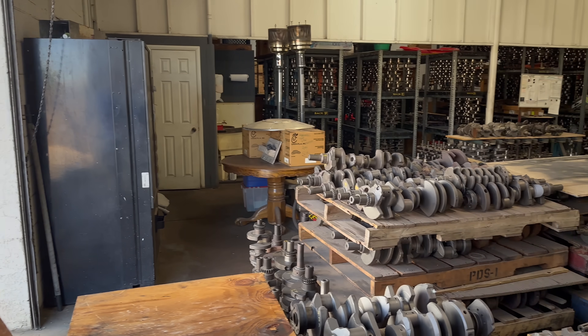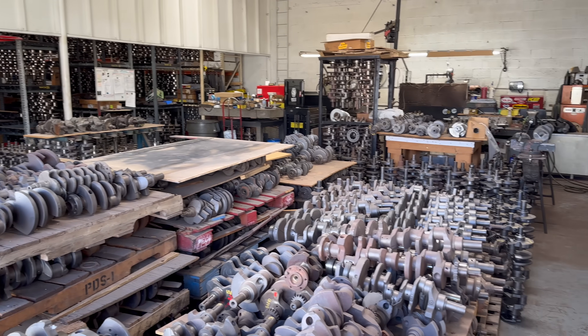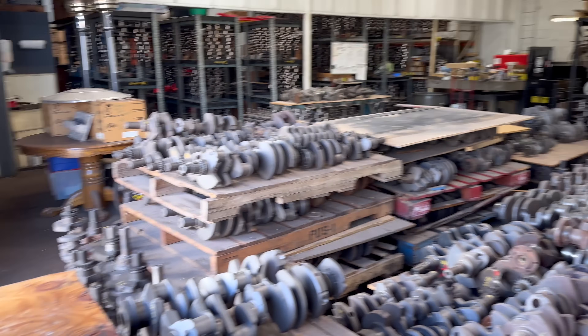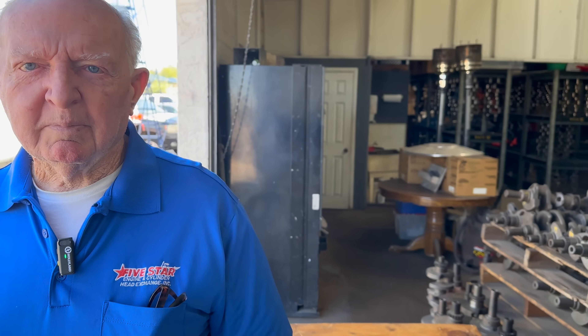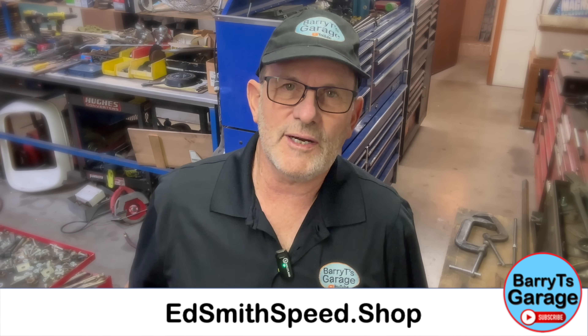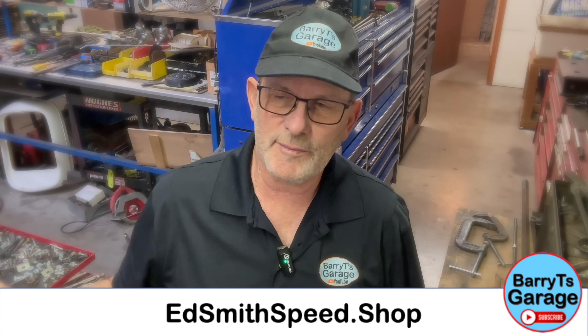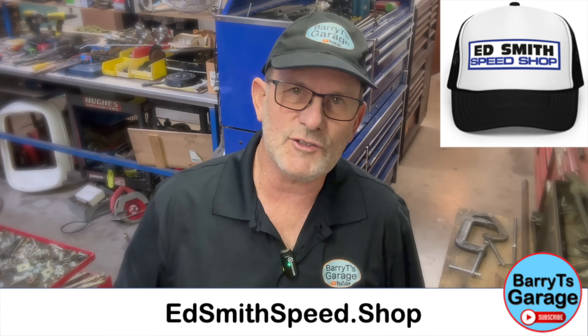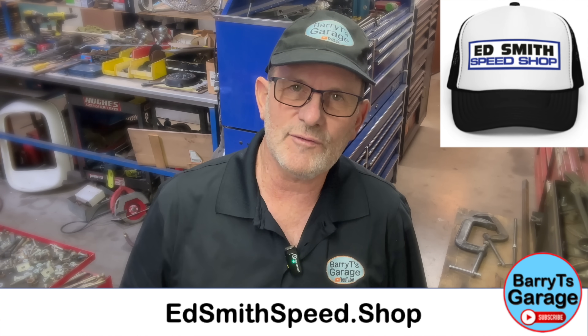You've obviously managed to hire very good people to work with you. Thanks for being a part of Barry T's Garage. If you want some Ed Smith memorabilia — hats, shirts, and all — head over to edsmithspeed.shop and have a look.